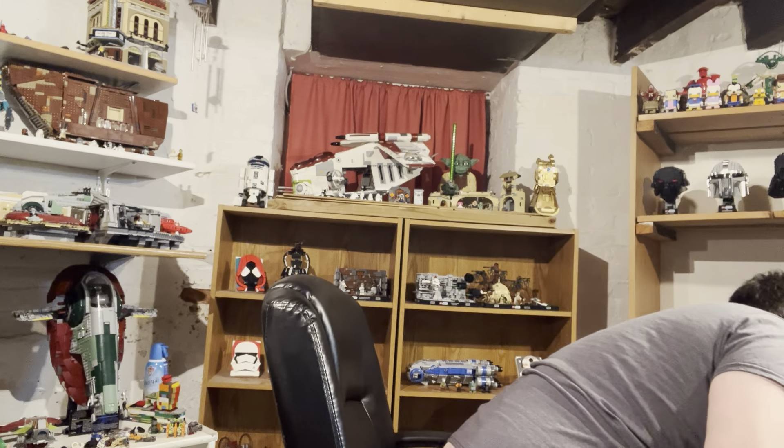Hey guys, Nathan here, and welcome back to another video. Today I have another ridiculous Lego haul that probably shouldn't have happened. I got a haircut so my hair is short and looks weird, but that's fine. I have a small order from Bricklink, an order from Lego, and then eight packages from eBay.